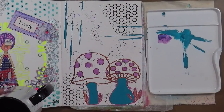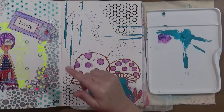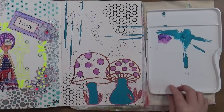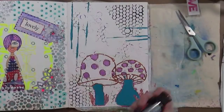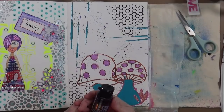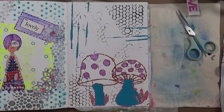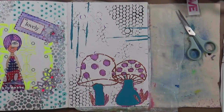That was use a palette knife with modeling paste. The next prompt is add random words in three areas. I'm going to dry this up and grab my words. Before I put my words on, I've been looking at this and the mushrooms are bugging me, so I'm going to take this black flash paint and paint the tops of those mushrooms - let's see what it looks like. Oh, that works!